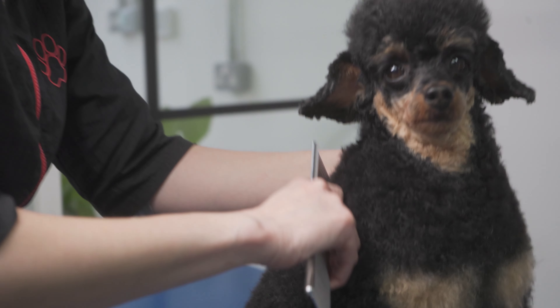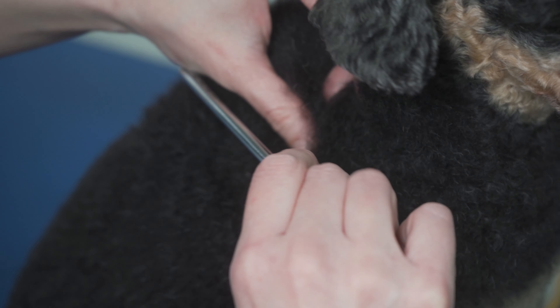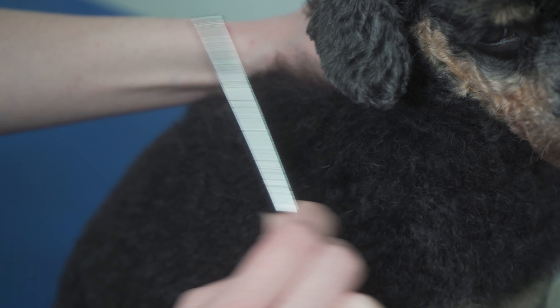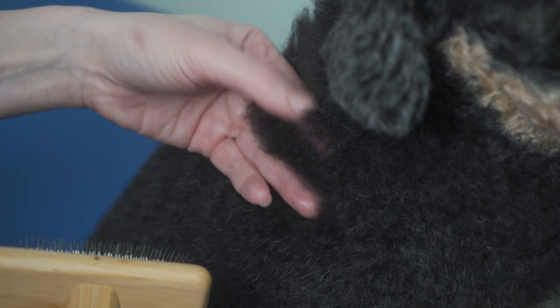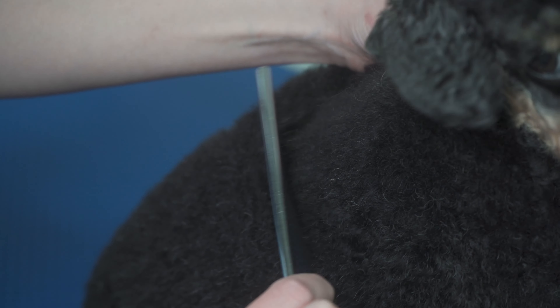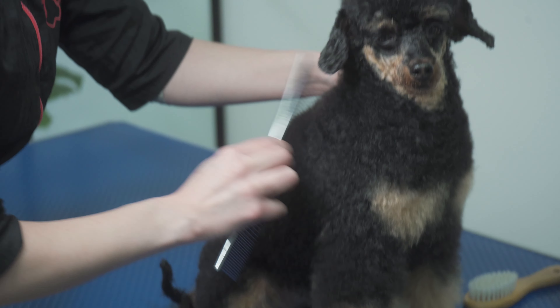I found a knot. The one thing I'm definitely not going to do is yank it out. Depending on how knotty it is, I'll try to tease it out with the comb — and it came out. If I can't, I'd grab my slicker again, hold the knot in my hand, and tease it out. I treat dogs the way I would want to be treated. I've got a sensitive scalp myself and curly hair — knots are painful for me too. So I don't pull out my dogs' knots. I'm going to go through her entire body until she's completely knot-free.